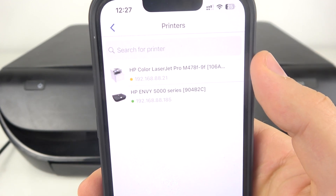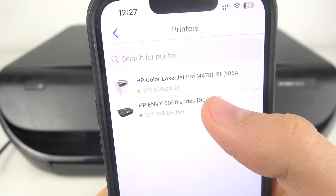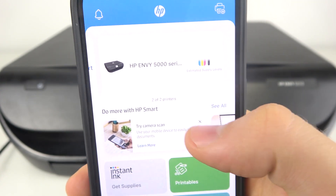Here you will see all printers connected to the network. Select the HP NY5000 series, and you're done.